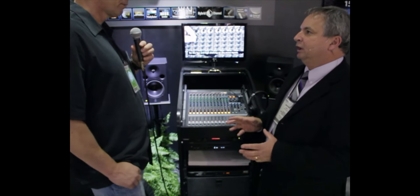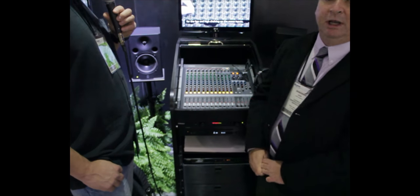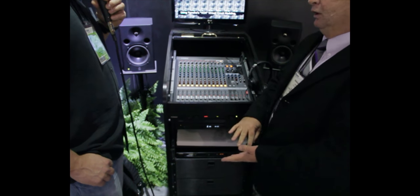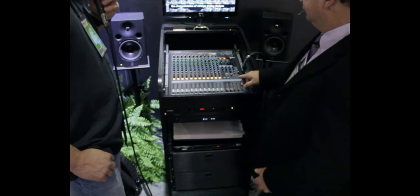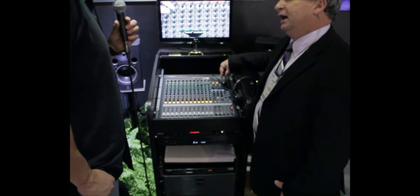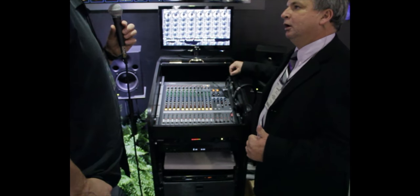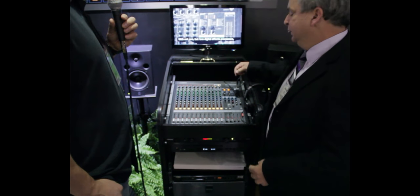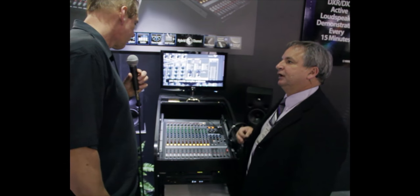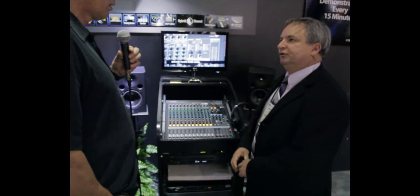One of the big things we've done is improve the microphone preamps, so we get a lot better sound out of this than on the original MG. We've also added two built-in digital effects — we've always had one on our mixers, but now we have two: our best reverb and a multi-effect device, so two different types of effects.